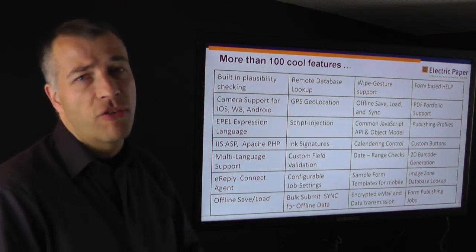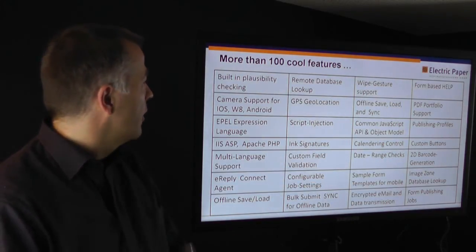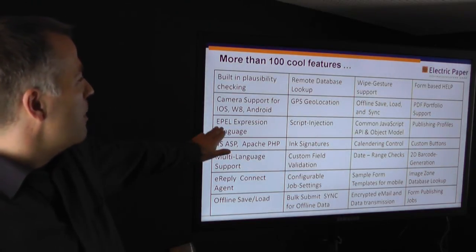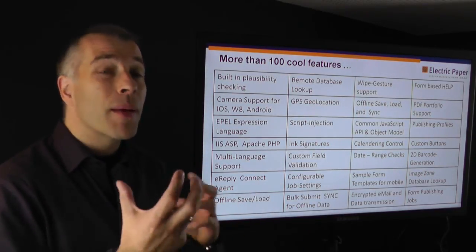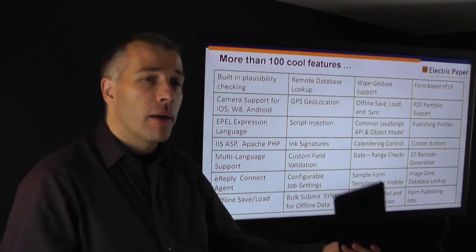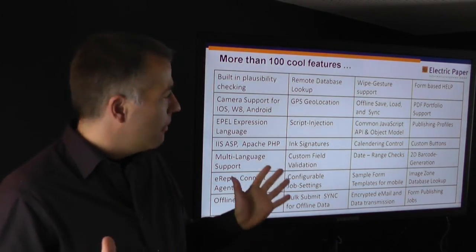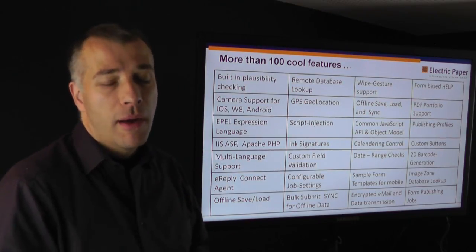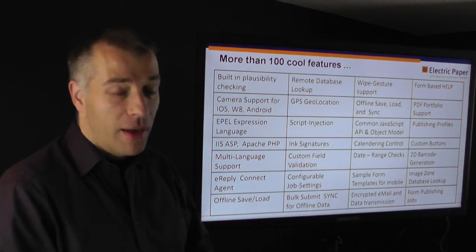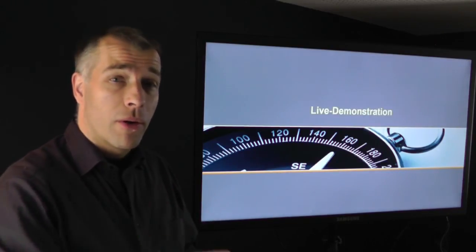There are more than 100 cool features, and in this short demo we will concentrate on just a few of those. Let me mention some things we are very proud of: the ink signature functionality, the ePAL expression language for skip and fill logics, the remote database lookup, and the wipe gesture for the iPhone or tablet device. Many more functionalities are available — please look at our website and see the other demos. Now let's switch to the live demonstration.